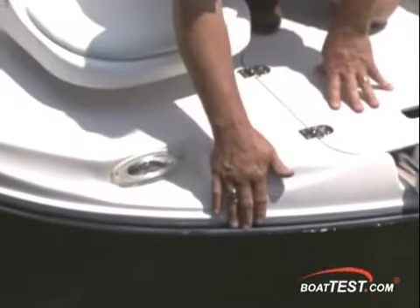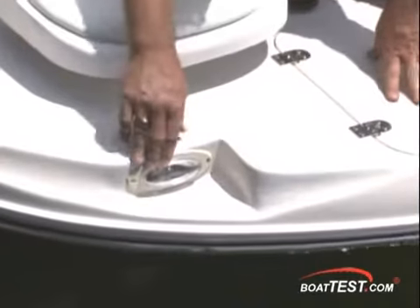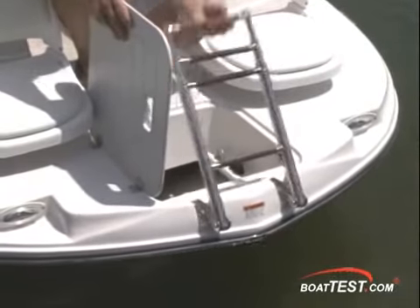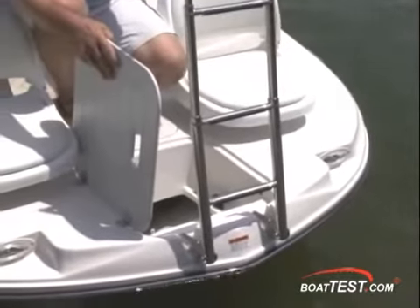A stainless steel rub rail is part of the optional package as seen here on our test boat, and these docking lights make night approaches safer. Up here you have a concealed four-step beach boarding ladder, making getting aboard at your favorite beach easier.